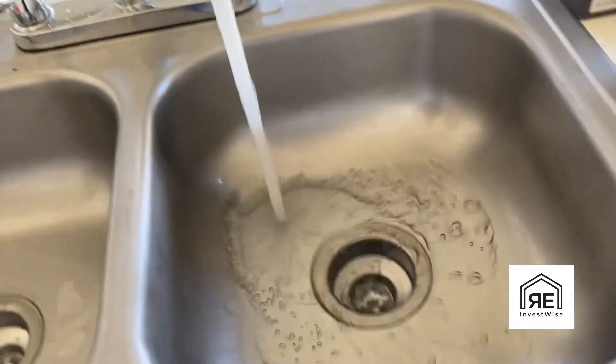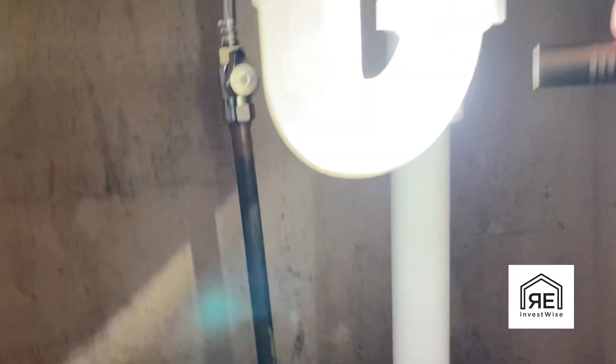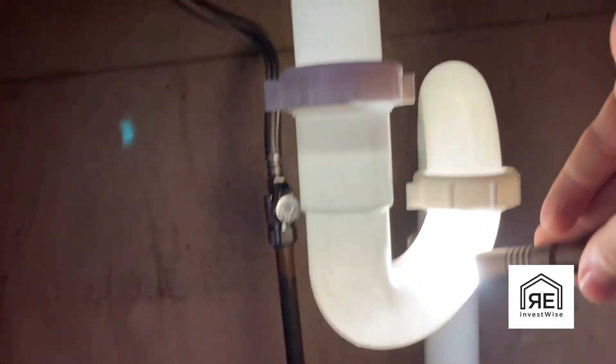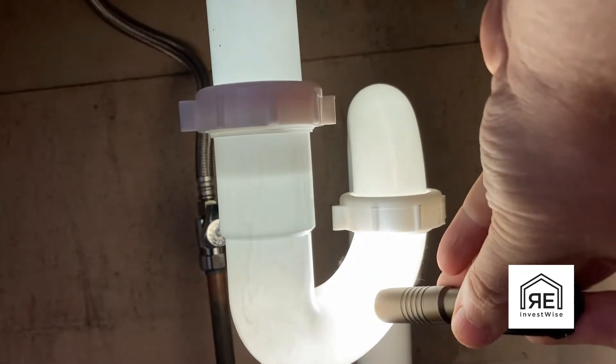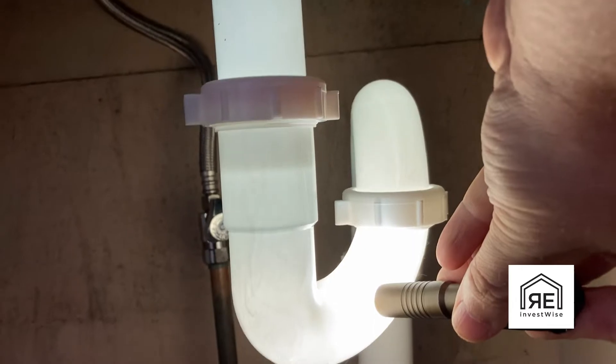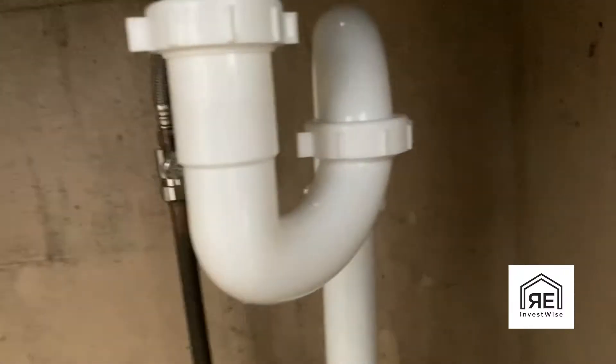First we're going to take a look at the water here, running some water. Take a look at it going through the pipe. You can see the water line there just below that upper nut. The water should be at that level because it stops air from getting through.